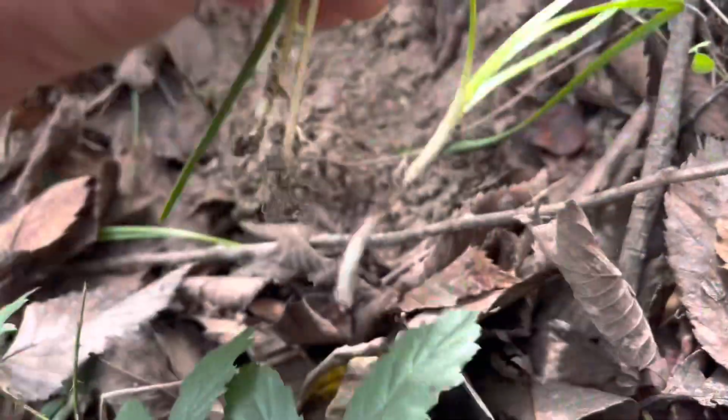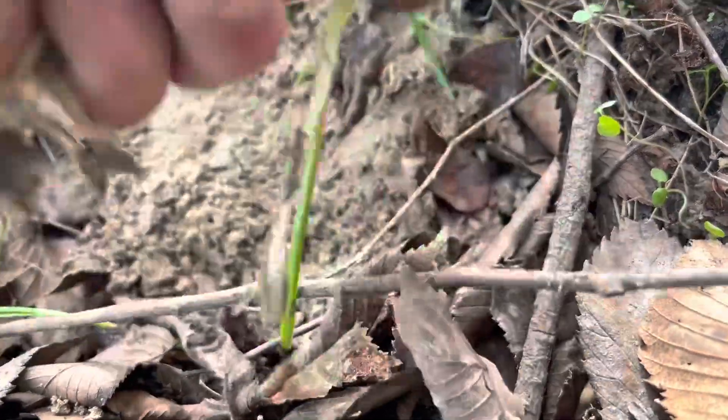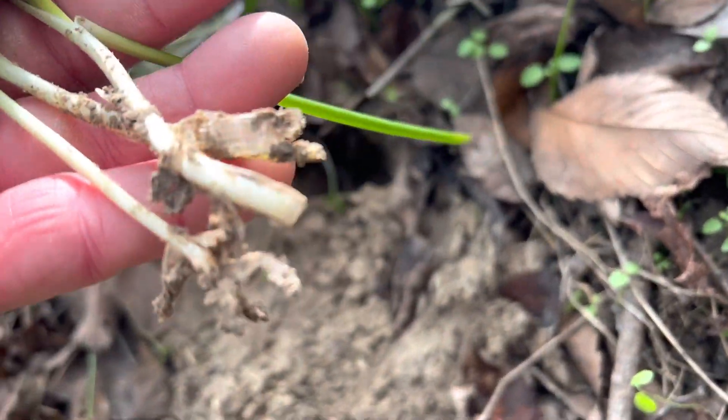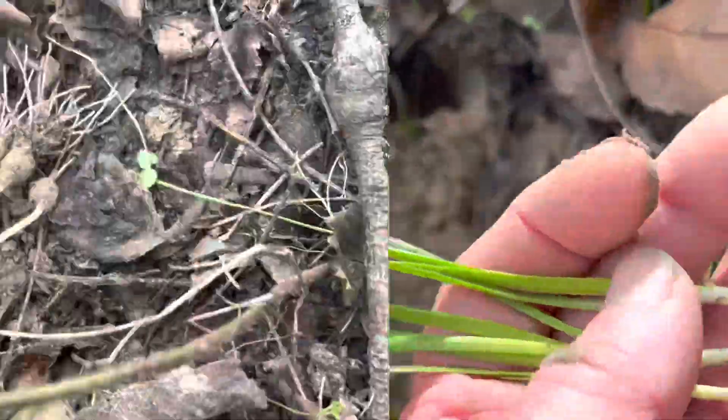All right, these are all fails but you get the idea. I didn't get to the roots in the bulb. But you can see the white. Smell it — smells like onion, not like grass.